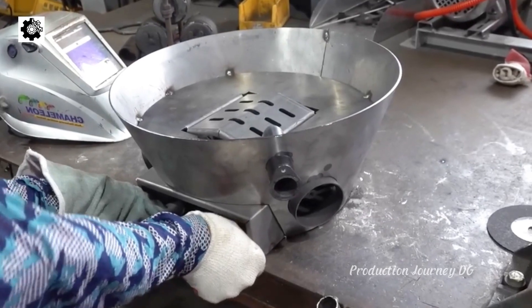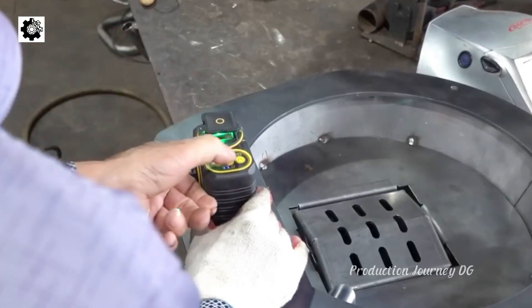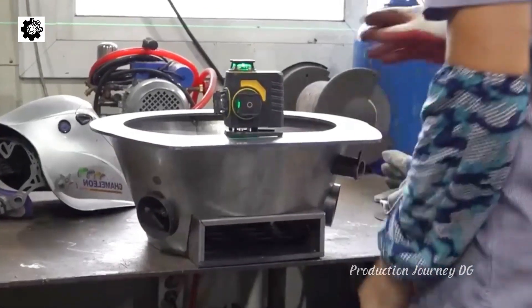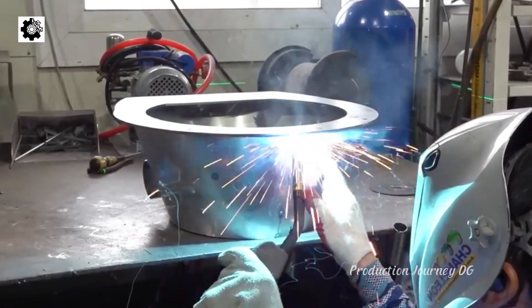Assemble the combustion chamber and other components of the gasifier according to the design. This process requires ensuring tight seals at all joints to prevent gas leaks. Install the air and gas control system to optimize combustion and regulate emissions.